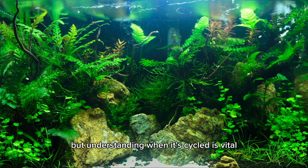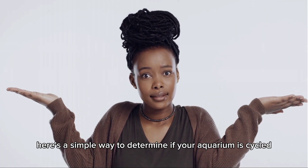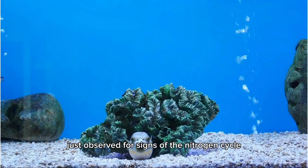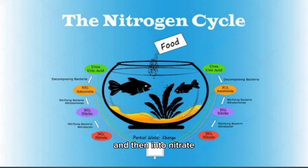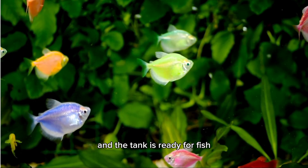Establishing a fish tank is thrilling, but understanding when it's cycled is vital for a fish-friendly habitat. Here's a simple way to determine if your aquarium is cycled: observe for signs of the nitrogen cycle, which involves bacteria converting ammonia into nitrite, and then into nitrate. A fully cycled tank indicates the process is finished and the tank is ready for fish.